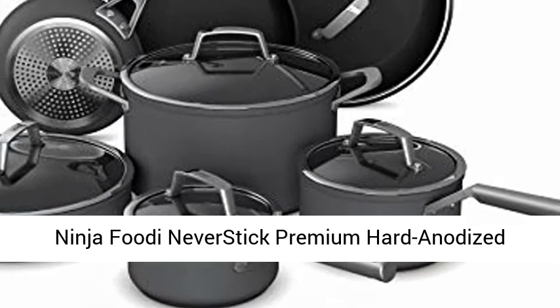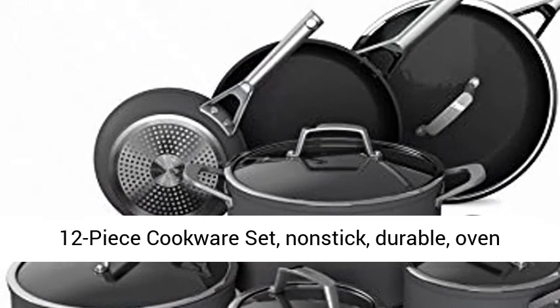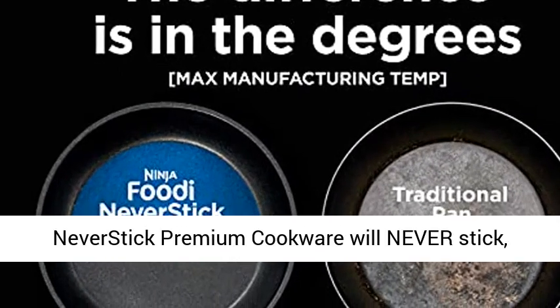Ninja Foodi Never Stick Premium Hard Anodized 12-Piece Cookware Set. Non-Stick, Durable, Oven Safe to 500 degrees Fahrenheit, Slade Gray, C39800.